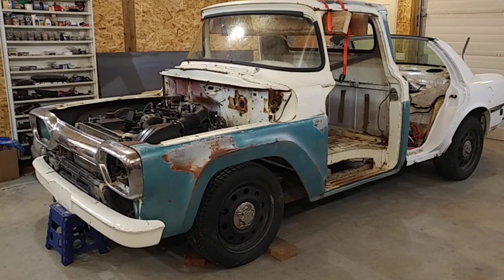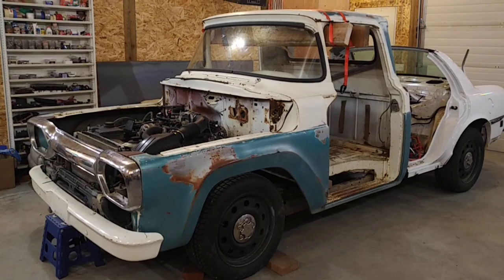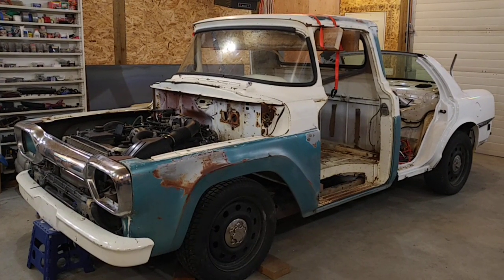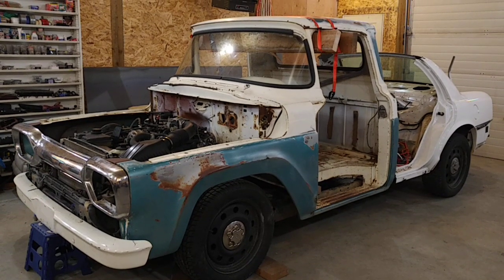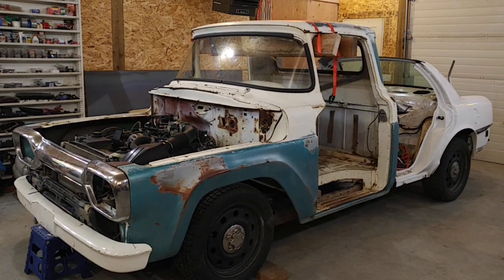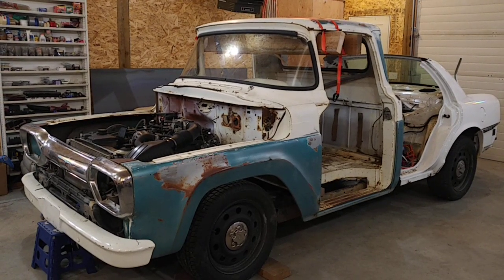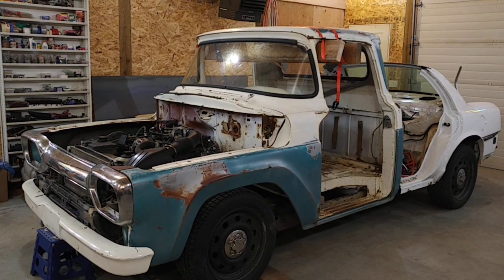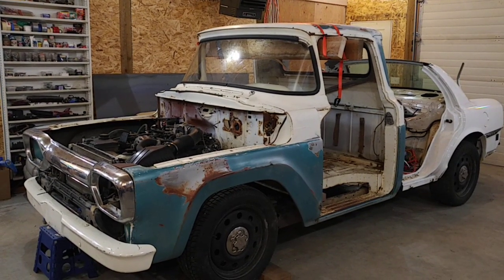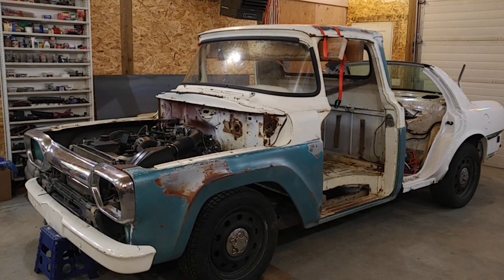This is an update on my Crown Vic swap project. Got a fair bit done since the last video. Got the front part of the Crown Vic cut off and I fitted the F100 cabin front clip on. So far everything seems to be working out pretty good. A lot of work before it can be in its final position, but this is approximately what it's going to be looking like once it's done.